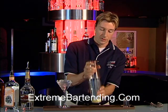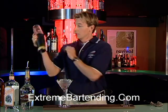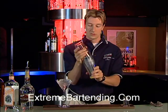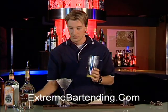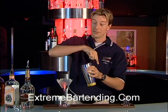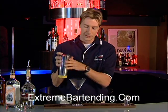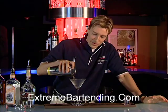You want to shake that up — nice and cold. There we go. Now, when you see this drink, it doesn't look like a large drink. But be careful with this.